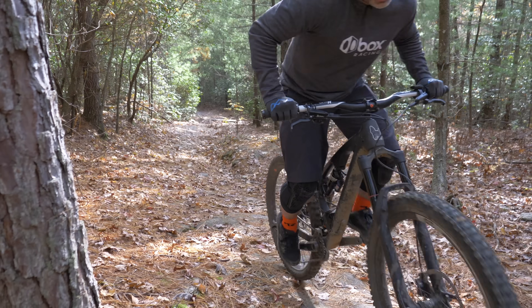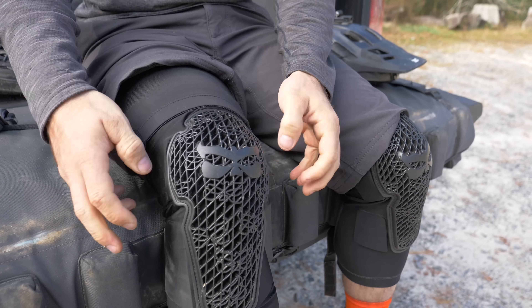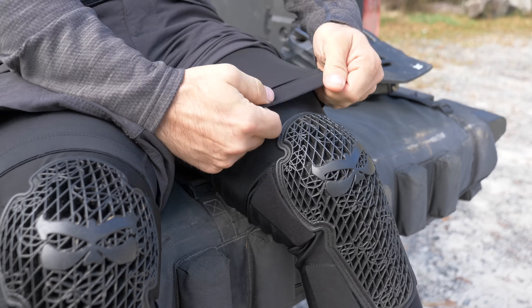I use the Kind chamois and they reach all my pads. Another hidden benefit of this hack is warmth in the winter months, as it makes for continuous coverage down your leg.